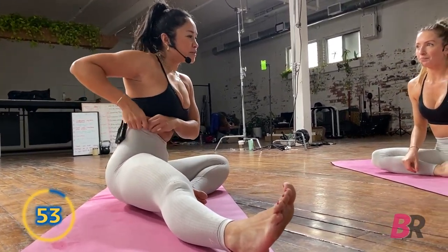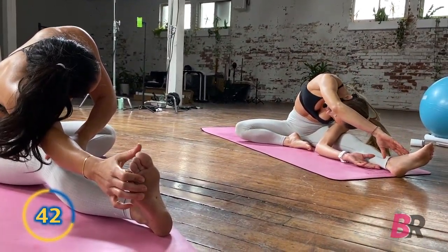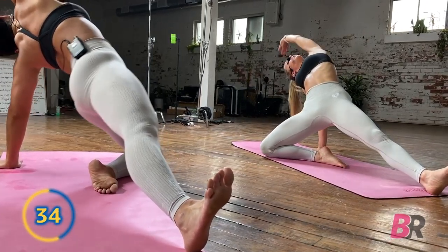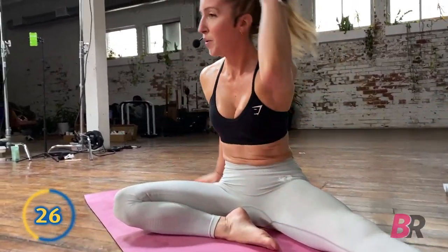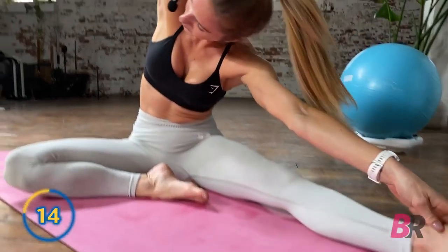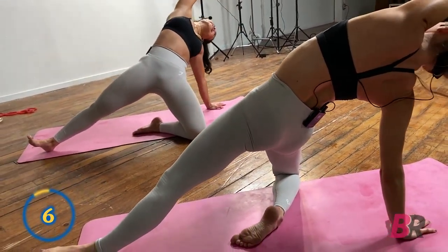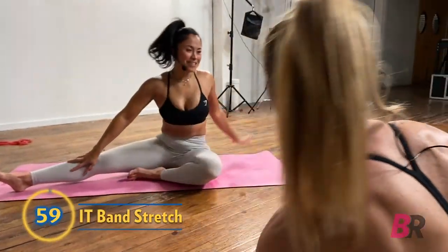Now for the other side — I have way less range of motion on this side and you'll see it. Inhale — the idea is to have this leg out in line with the hip if possible, but goals if not. Plant that hand, twist that wrist as you reach back — you should feel a nice lat stretch there. Let's do one more — it's our show, we can do what we want!